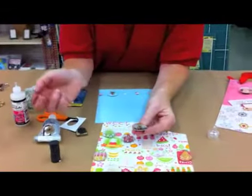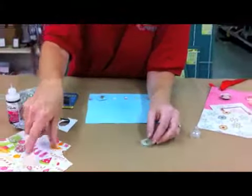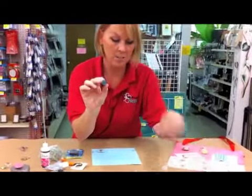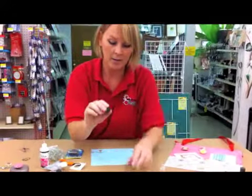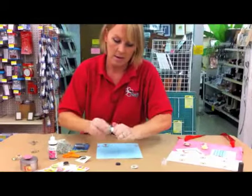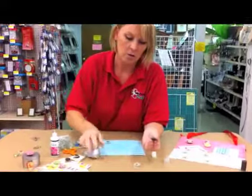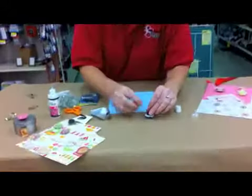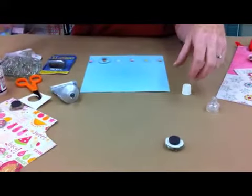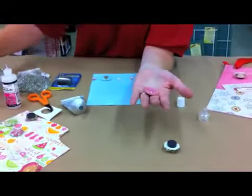Now for the final touch, we want to apply the magnet on the back. Take one button magnet and make sure it's separated from the others, because they like to draw to each other. Then you simply put the E6000 on, scoop it, and then press it on the back and let it dry. In the end, you're going to have these great cute little magnets.